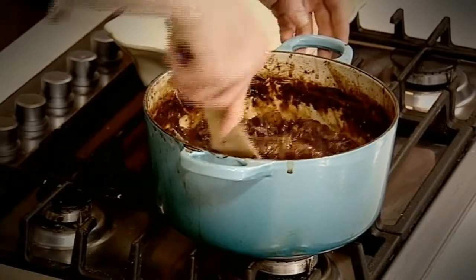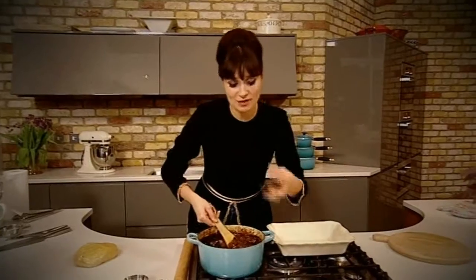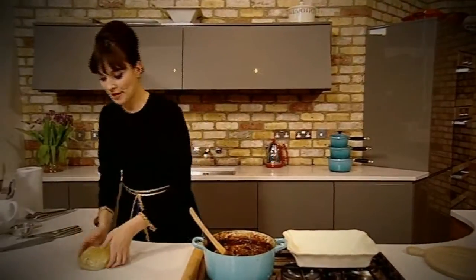When the pie filling has cooled, remove the bay leaves and cinnamon sticks. It's like a really thick, luscious stew. Now I'm going to get on with making the pie itself, so we've got our pastry here.